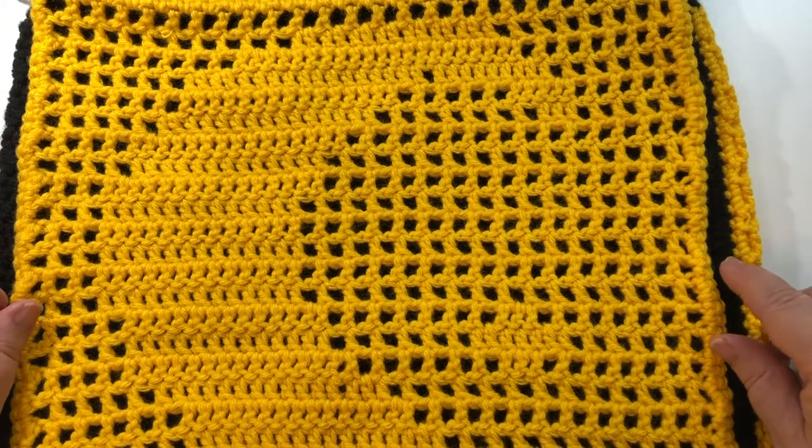Now this is after I blocked it. Before blocking it, it was about 13 by 13 inches.